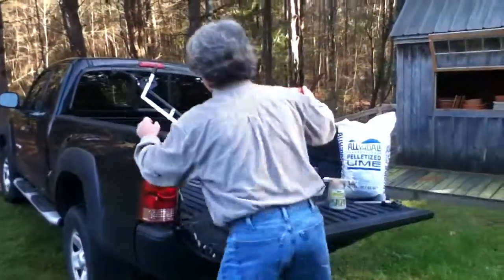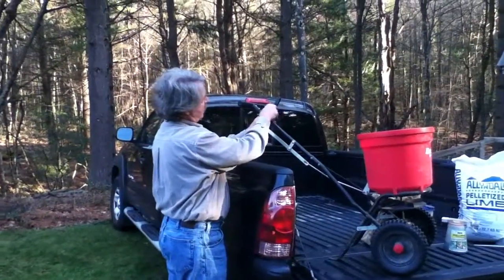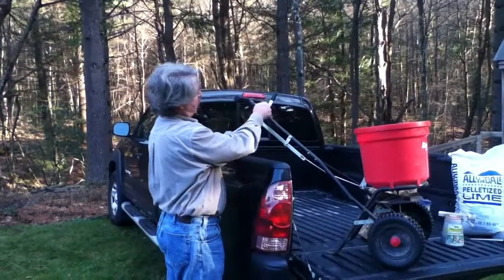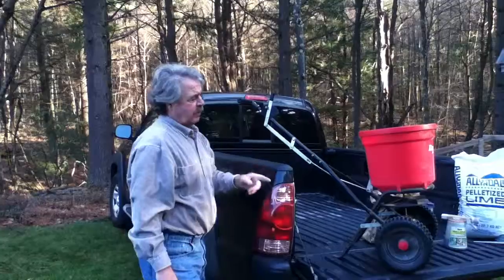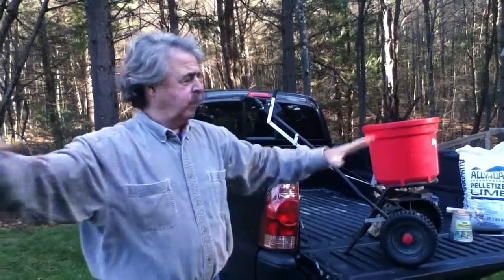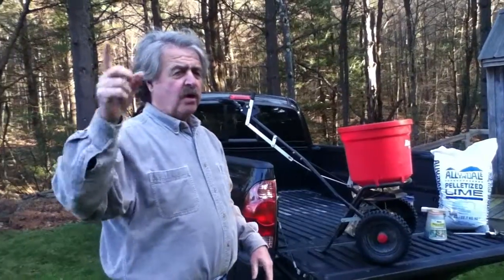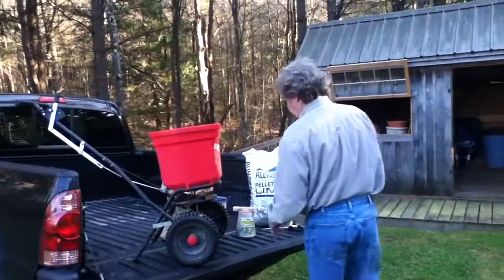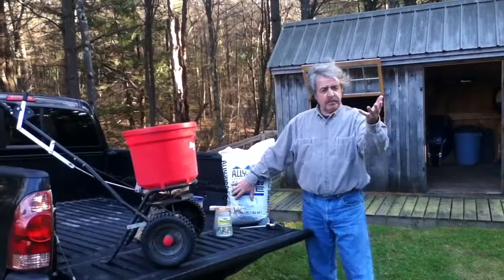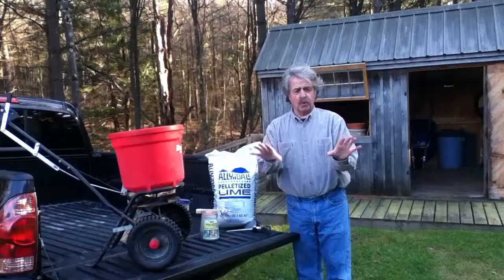With lime we need to make it a little wider, so I turn this little nut so I can open those holes wider and spread the lime out. Do that three times a year if your lawn is very acid, and it will raise the pH. When the pH goes up, the nutrients in the soil will be more available to the roots.